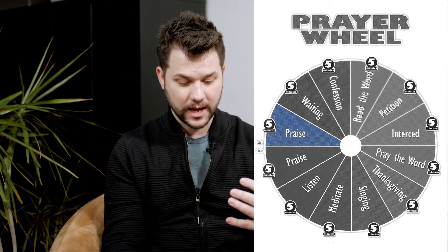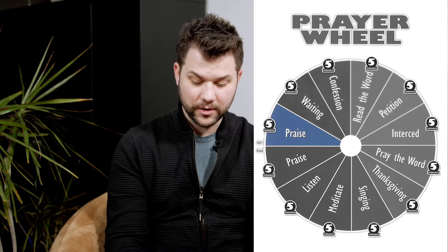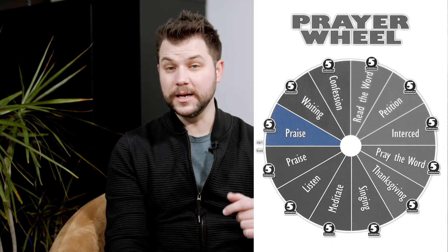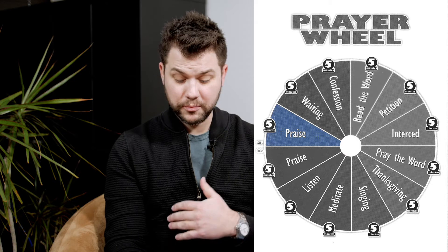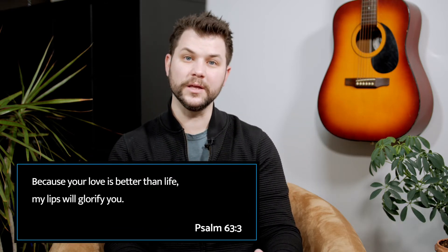The first thing — at the beginning and the very end of the prayer wheel — we take five minutes to focus on praising God. We start that hour by praising God first and foremost: praising Him for things that are on your mind right now, praising Him for one special thing He has done in your life this past week, praising Him for His goodness to your family. David writes in Psalm 63:3, 'Because your love is better than life, my lips will glorify you.' So praise is focusing on who God is and His character and nature.